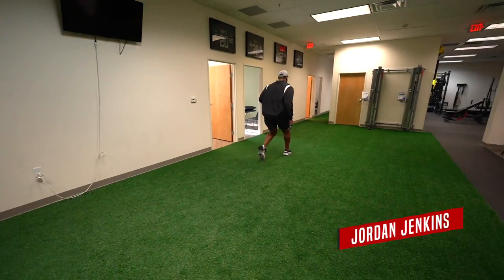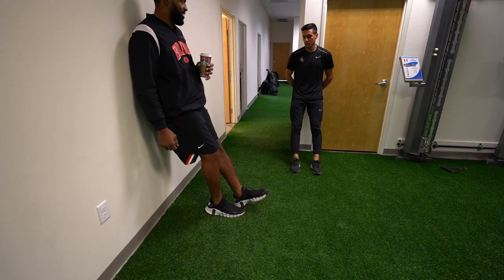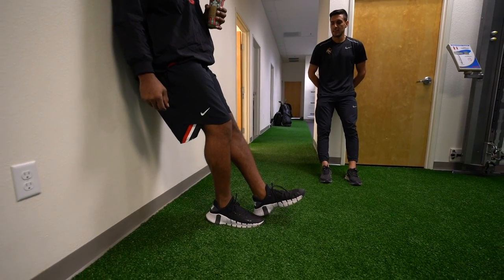To start off, we're going to be working with Jordan Jenkins here. He played four seasons with the Jets, one season down in Houston, and now he's in Las Vegas with the Raiders. His training session started with a basic assault bike warm-up — just to get blood flowing, pretty casual, for about five minutes. From there he moved into a single leg wall sit hold, getting a little bit deeper knee bend in an isometric through that knee, just to start to warm up.